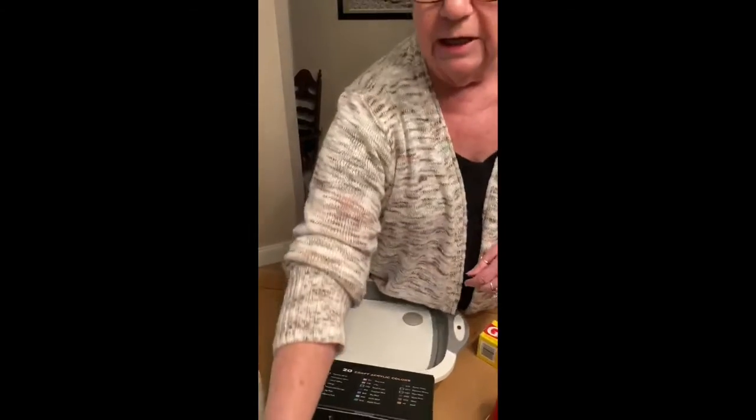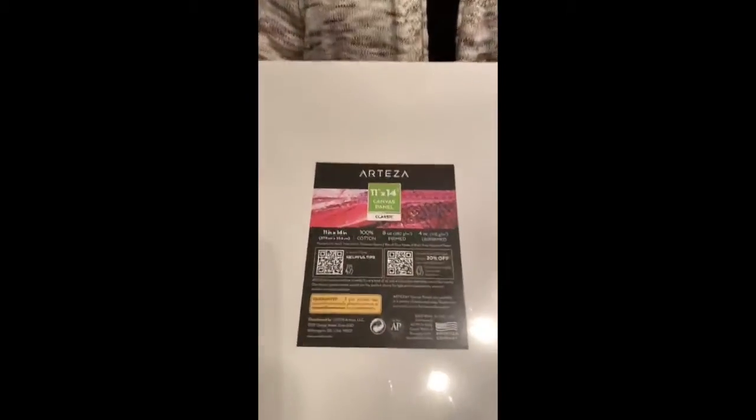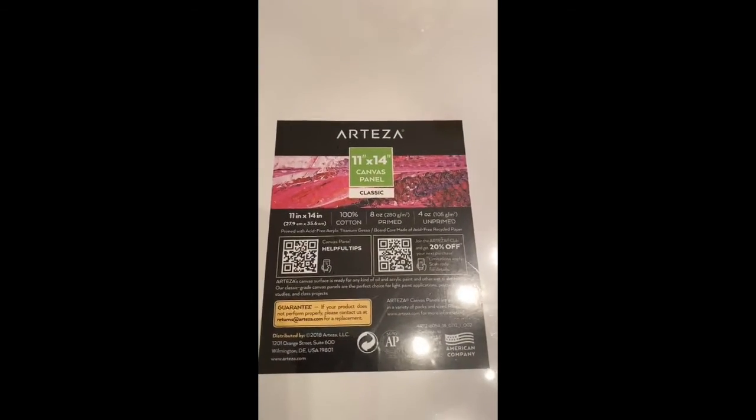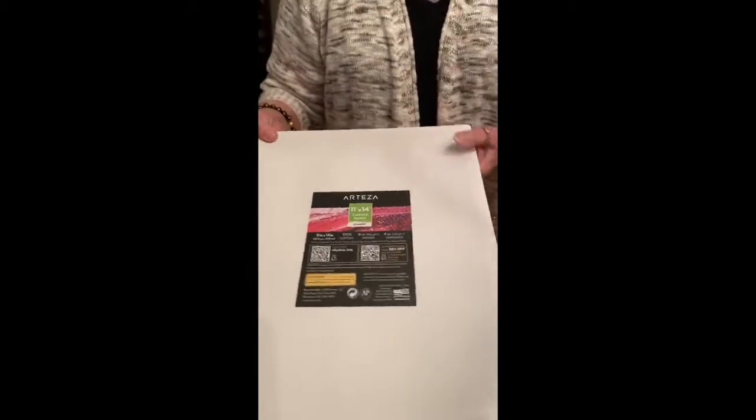The next thing you'll need is something to paint on. These are nice and cheap — they are Arteza canvas panels — or you can just use a regular canvas.